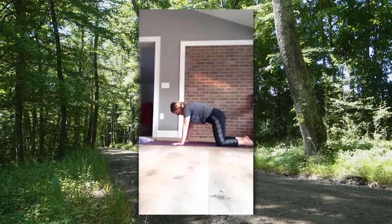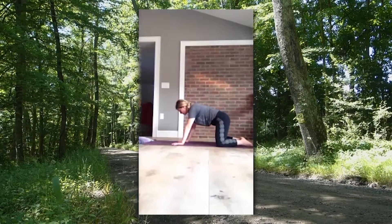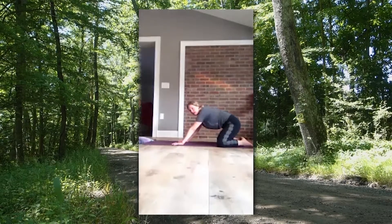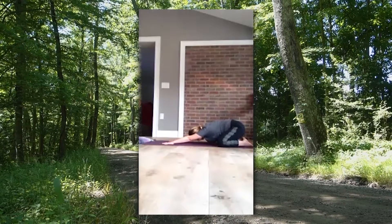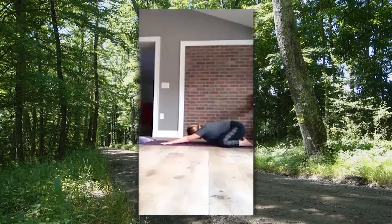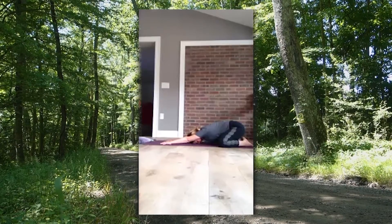Wherever you're at, meet back in table pose. Bringing big toes to touch, we're going to come into child's pose — a really nice resting pose. Knees are wide, sink back onto your heels, walking your hands forwards towards the top of the mat. Your forehead comes towards the ground. This is a nice centering pose — anytime during the day where you feel like your mind is busy, wandering, you might be upset, or you just need to find your breath, this is a wonderful pose. Find your yoga breath here — inhaling and exhaling through your nose.